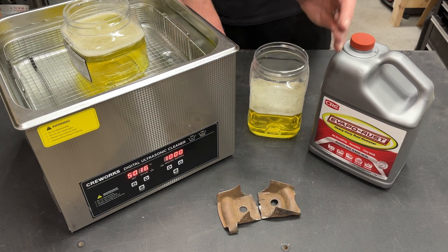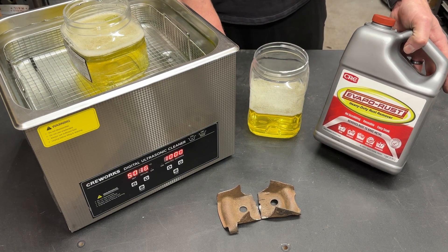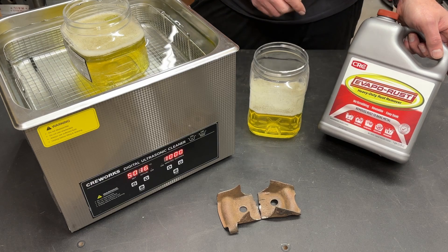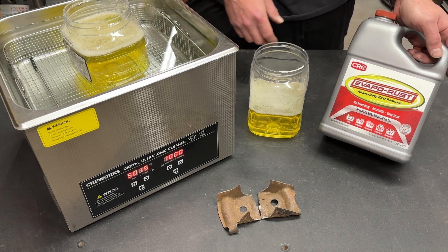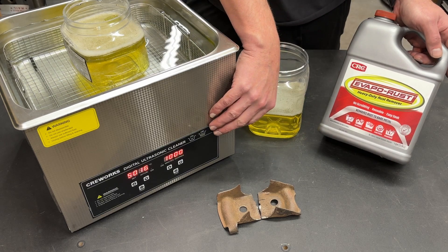At the end of that video I asked you what you would like to see as far as experiments regarding this ultrasonic cleaner, and so far the number one suggestion I've gotten is Evaporust. If you're not familiar with it, this is a non-corrosive, non-toxic rust removal solution, and the best part is it works simply by soaking parts. One thing about Evaporust is it works better when it is warmer, and in the past I've used a cheap fish tank heater to heat the solution and decrease soak time.